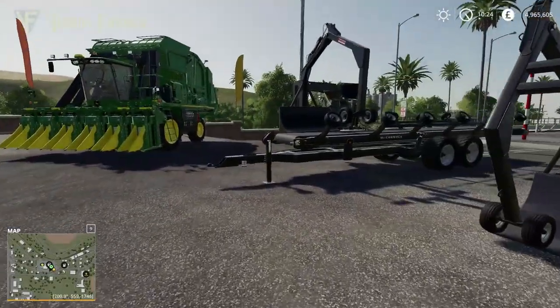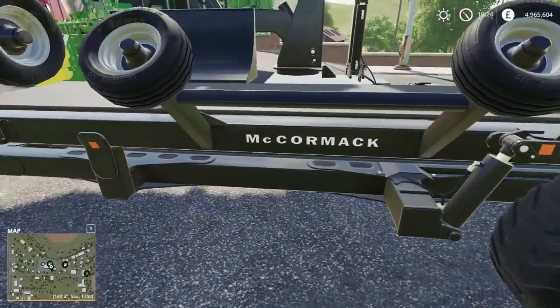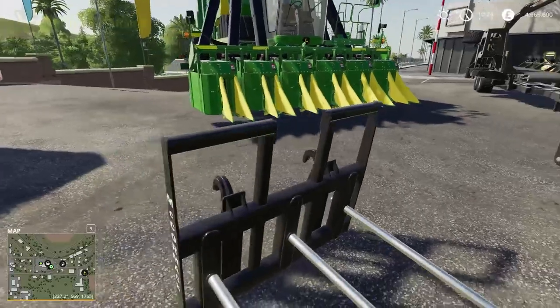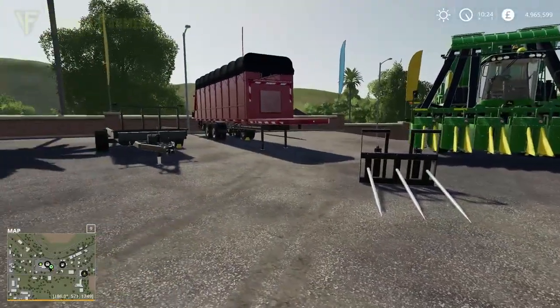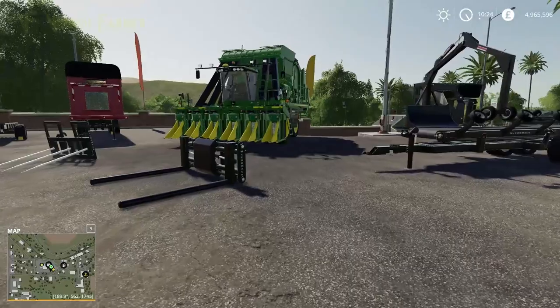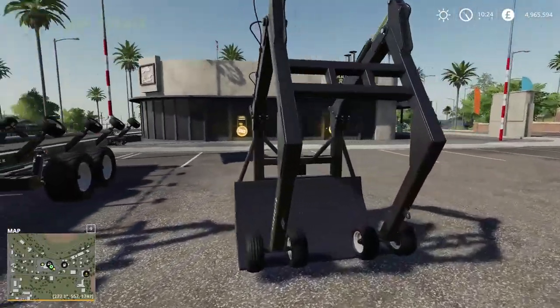It is mainly made up of McCormick equipment — not the McCormick tractor brand, but McCormick Industries, who appear to make cotton technology. The only John Deere item in the DLC is the cotton harvester. Let's go through everything quickly.